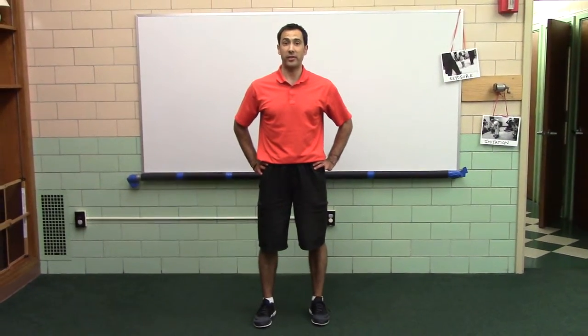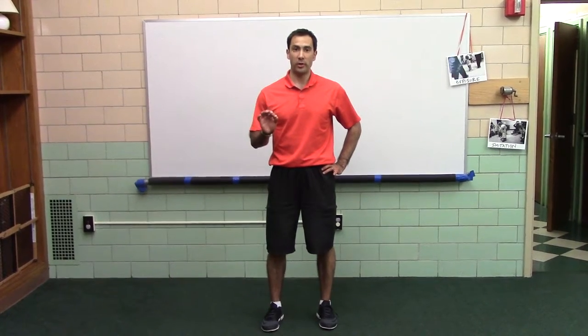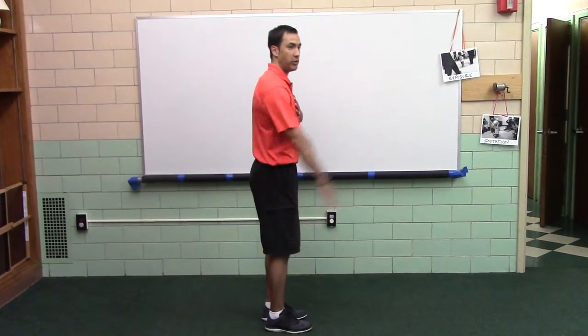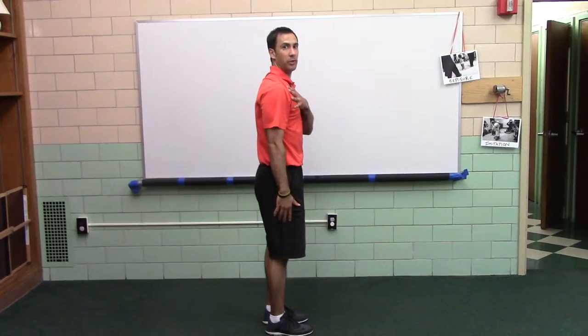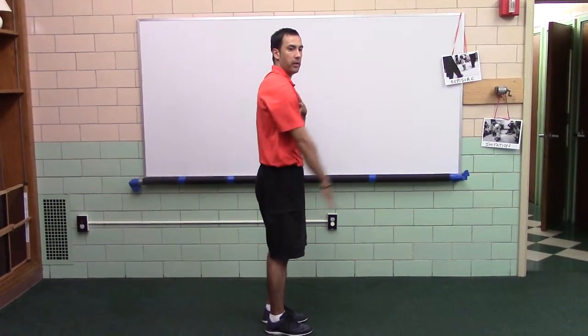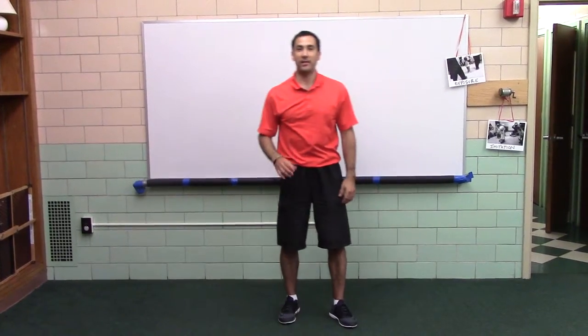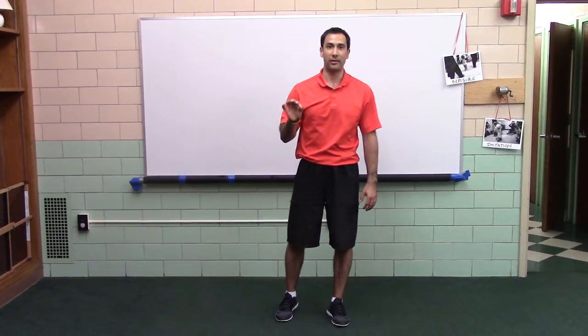Squat with an alternate reach to stand. For the alternate reach, I want to show you one cue: as you reach your arm up, I want you to roll your shoulder as your arm comes up. That will create space and help to posteriorly tilt your shoulder.